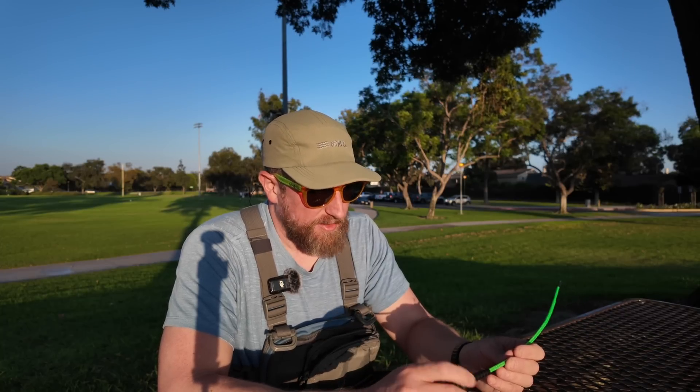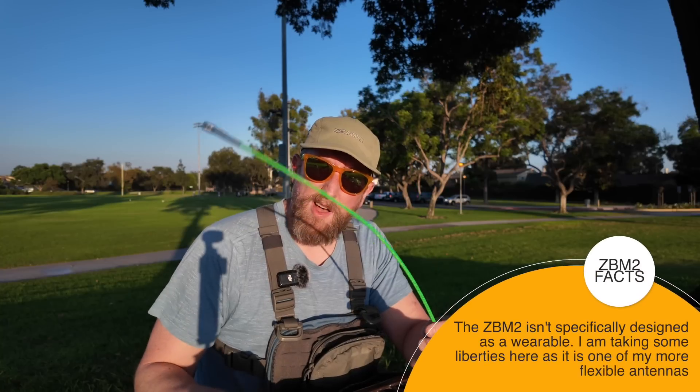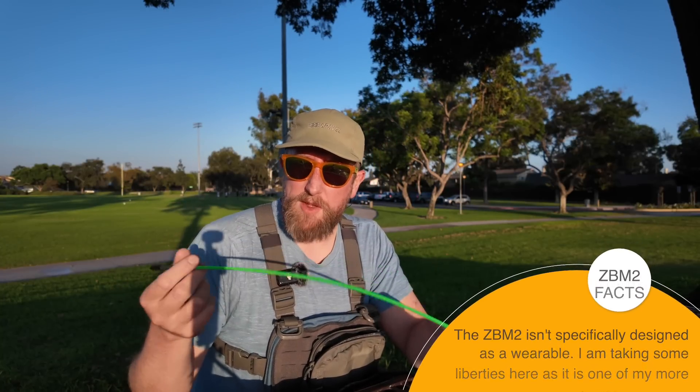I'm kind of curious what the numbers were. I think the Cattail is a really cool idea — being able to route it all around like that. I think my mag carrier would work with that just fine, so I may actually deploy it on my mag carrier for my rifle and my handgun. You tell me what your thoughts are on wearable antennas — slightly different than the signal stick, right? Because these are a little bit more pliable, a little bit more floppy, a little bit more bendable. Let me know what you think. I'm Josh KI6NAZ, 73.